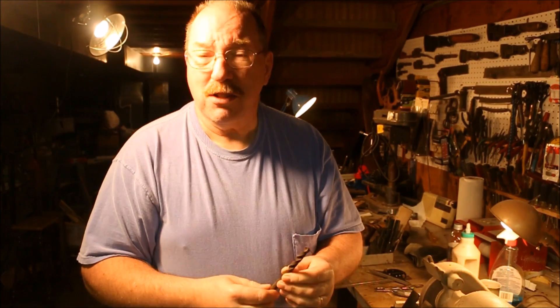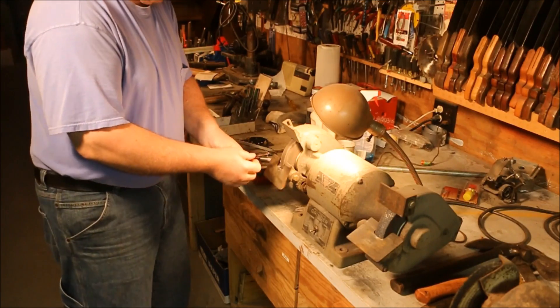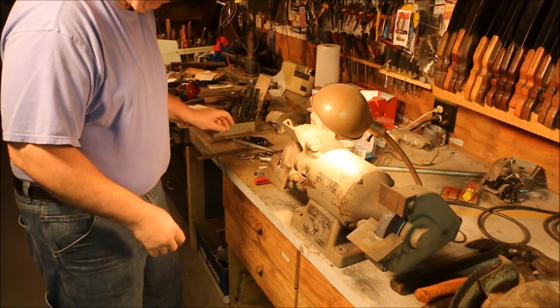I can do it by hand. There's lots of machines that you can buy but I do them by hand because it's quick and simple and that's what I'm all about. I like to have a lot of light. As I get older my eyes aren't as good as they used to be so I like to have a lot of light on where I'm working.